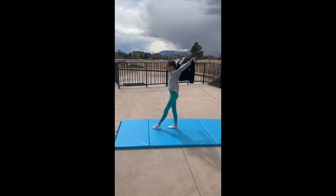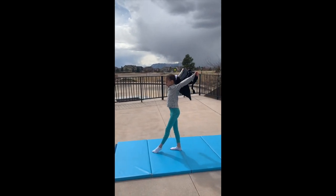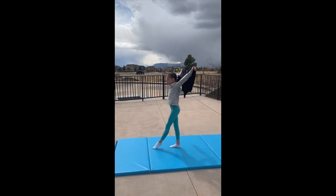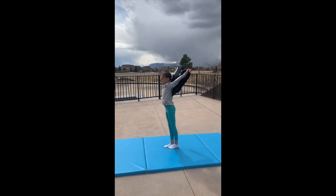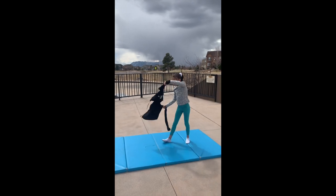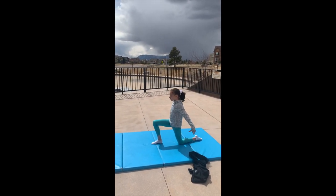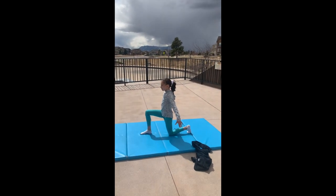Katie is going to do another drill for her switch leap — she should have her bad leg in front. Knee nice and tight, shoulders down, chest up. She's going to lift and then drive her heel backwards. Try that again — lift, drive your heel backwards, and connect it. Now go on your knee and apply this to her switch leap. Push down hard, tuck your hips. After you kick, drive that heel backwards. I want them landing together.